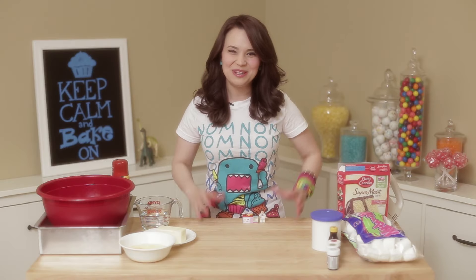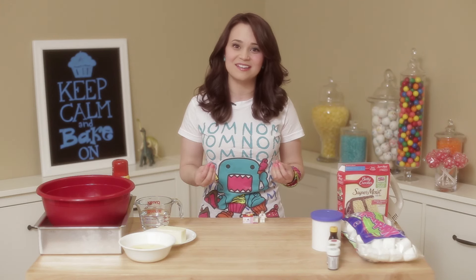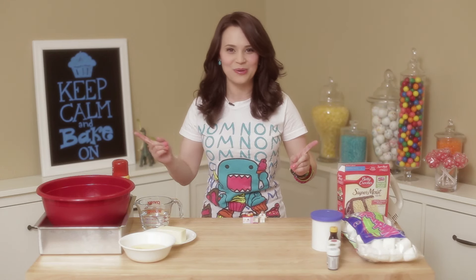Hey guys, it's Ro, welcome to another Nerdy Nummies! Today I got so many requests to do something Lego, and I got a lot of messages from people saying, Ro, I'm a beginner baker, would you please bake something that's easy mode? So I thought, why not combine these two things? Today I'm going to make an easy mode Lego cake!